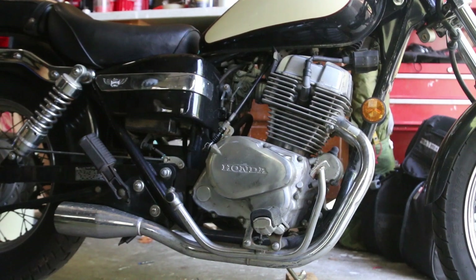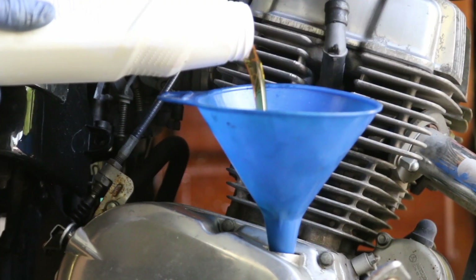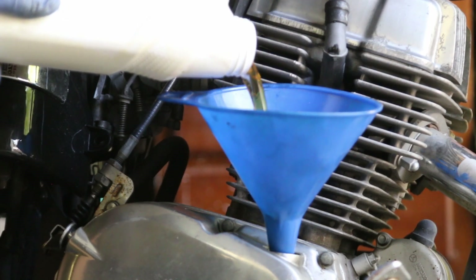Now on the right side we are going to fill our hole with oil. The capacity is 1.6, so I'm going to keep going and then check using the dipstick.